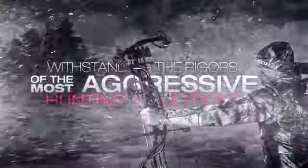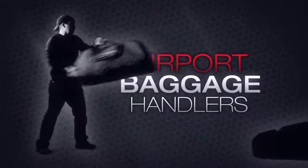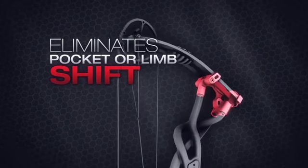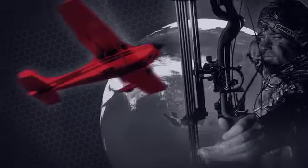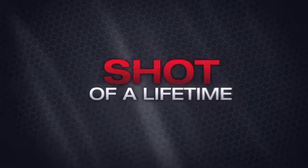Capable of withstanding the rigors of the most aggressive hunting conditions or even airport baggage handlers, ProLock eliminates worries of pocket or limb shift — whether your bow is being strapped to an ATV rack to take a bumpy ride to your favorite hunting spot, being flown across the globe for the big tournament or hunt of a lifetime, or you're simply taking thousands of practice shots for that shot of a lifetime.